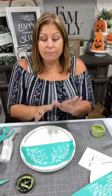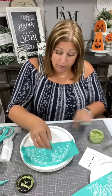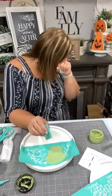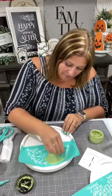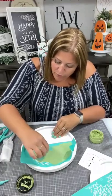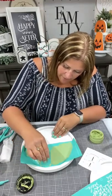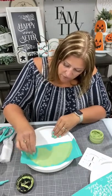You certainly can chalk this with any color you want. If you want to do autumn colors, go for it. I am just going to go ahead and use my sage. And I am just squeegeeing through the silkscreen. Then I'm going to lift it up, rotate it, set it back down, and squeegee through the other half.